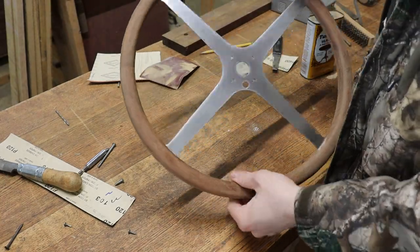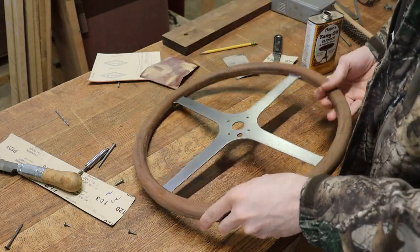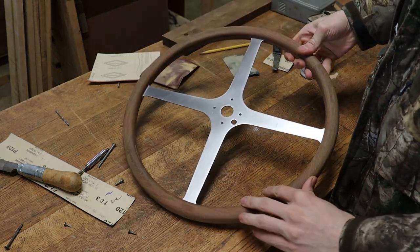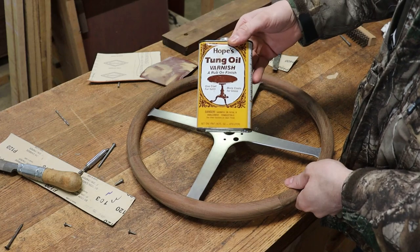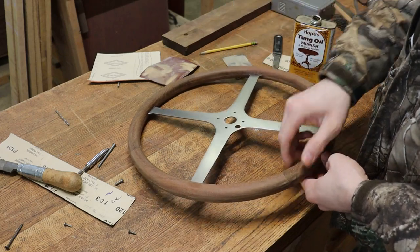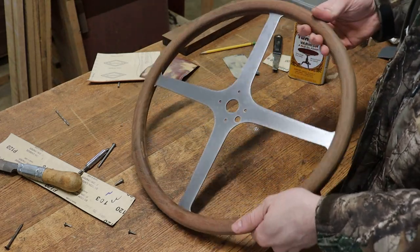We got the wheel out of the clamps. I cleaned up the glue that squeezed out along the edges, sanded it a little bit more, and got it down to a pretty nice finish. I'm just going to put a little bit of oil varnish on it right now, and that should really bring out the color of the wood — and that will be pretty much it.